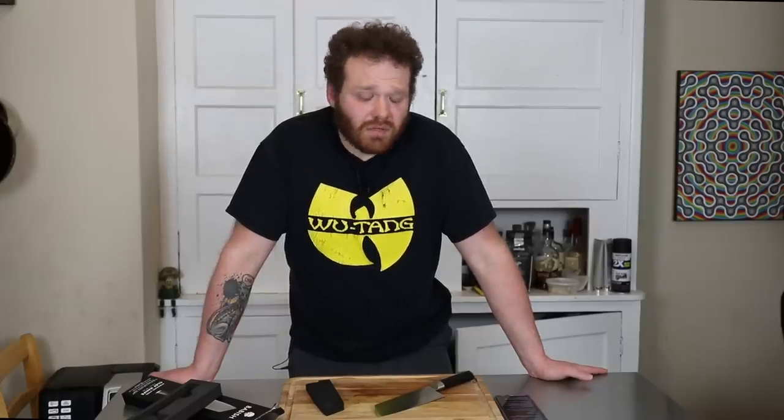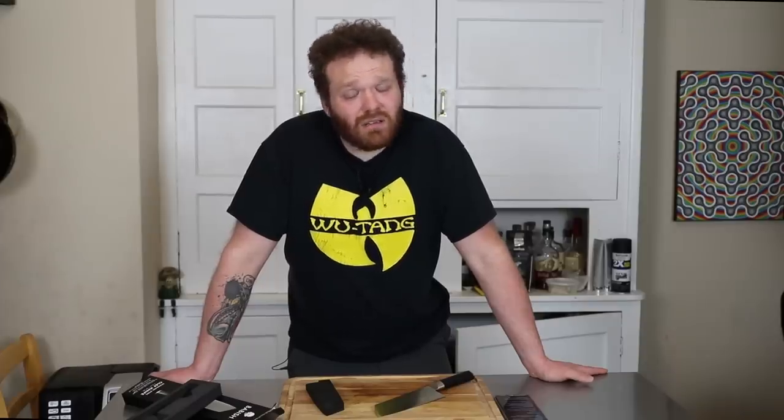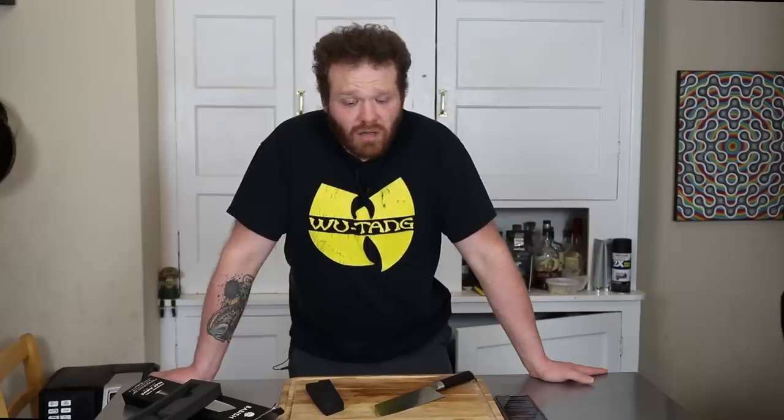All in all, I'm very impressed with the Binging with Babish knife. I think it's a great — arguably the best — knife you can get at that price range for $30, $29.99. Or his regular chef's knife, which is going to be exactly the same just in a different shape, was like $25. And at that price, you're going to have a hard time finding a better kitchen knife. This thing really, really did blow me away for what it is.